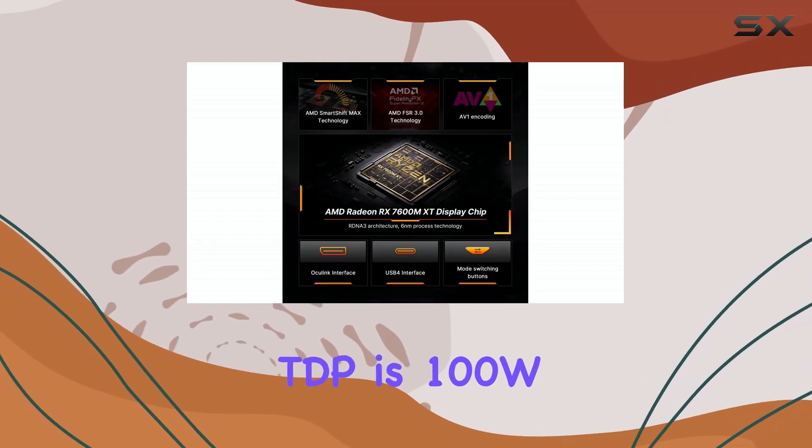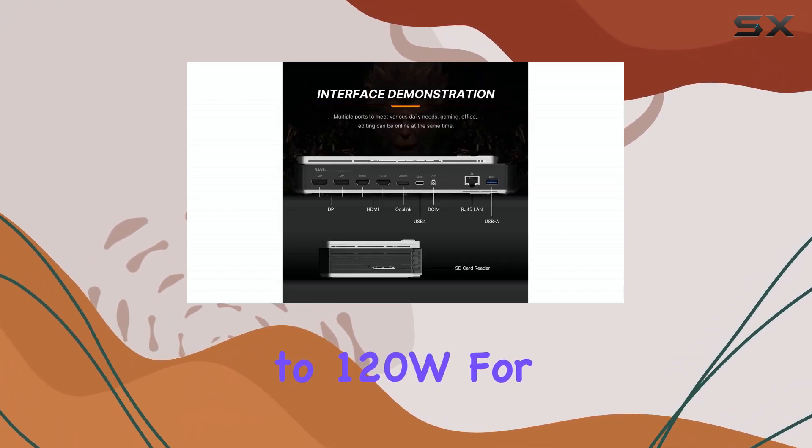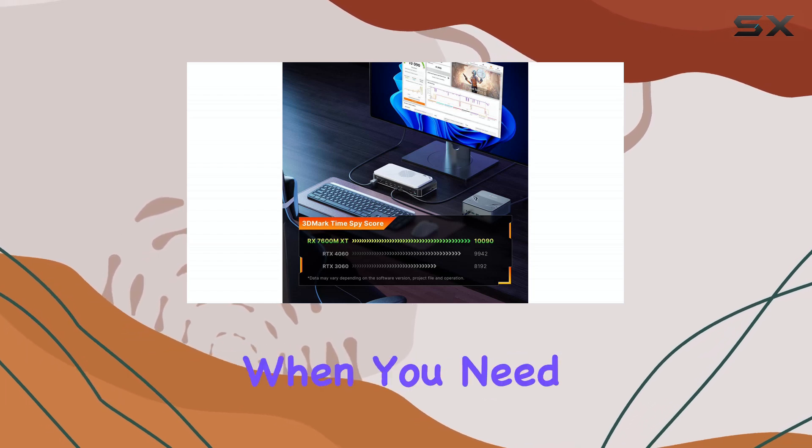The default TDP is 100W, but a quick press of the turbo button bumps it up to 120W for extra oomph when you need it.